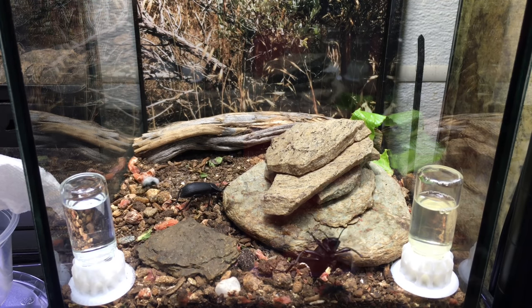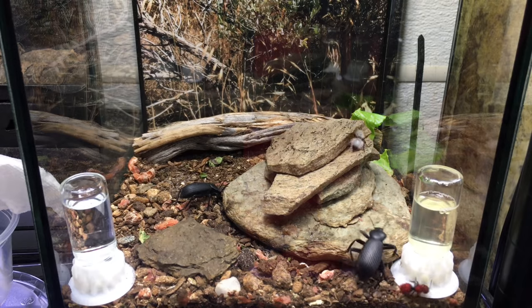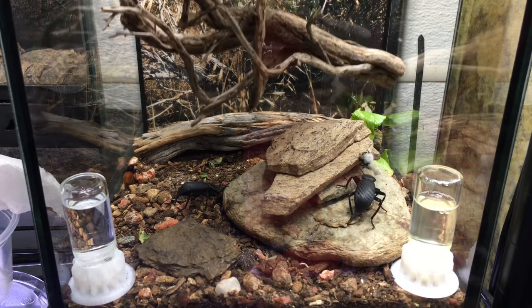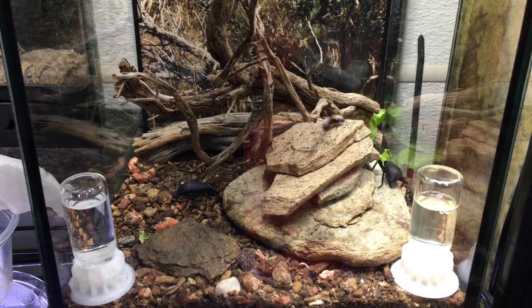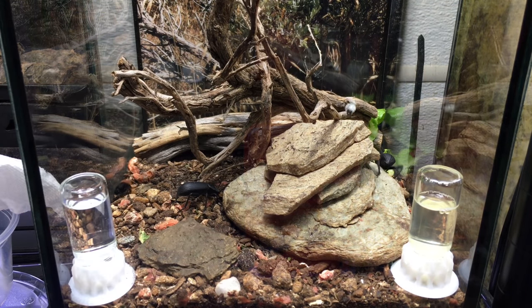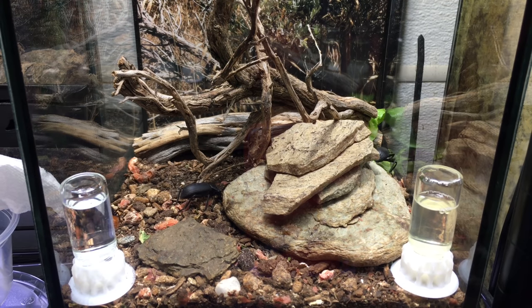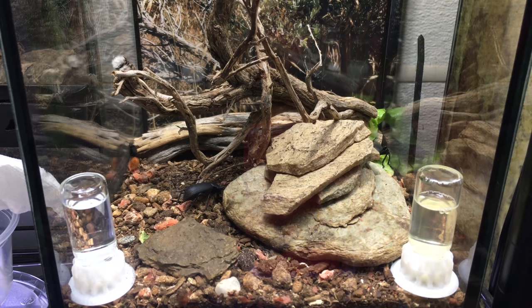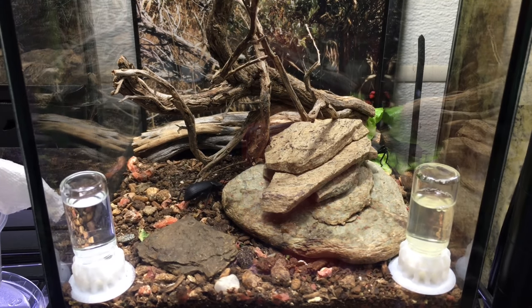I'm excited to finally have velvet ants again — it's been a while, since January I think. These can live a couple of years in captivity, so I hope to have these for a while. Unfortunately they do not breed in captivity because in the larval stage they are parasites of ground-nesting wasps and bees, and that's very hard to replicate in captivity. But that is about the only downside to these, besides the sting.